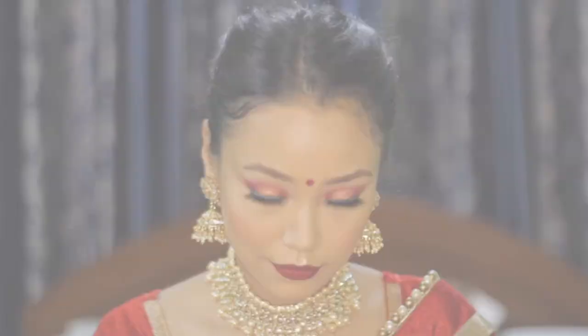To set the makeup all together, I am using MAC Fix Plus and spraying it all over my face, then dabbing with a blender. I have also put on my necklace, and this is the final look, guys.